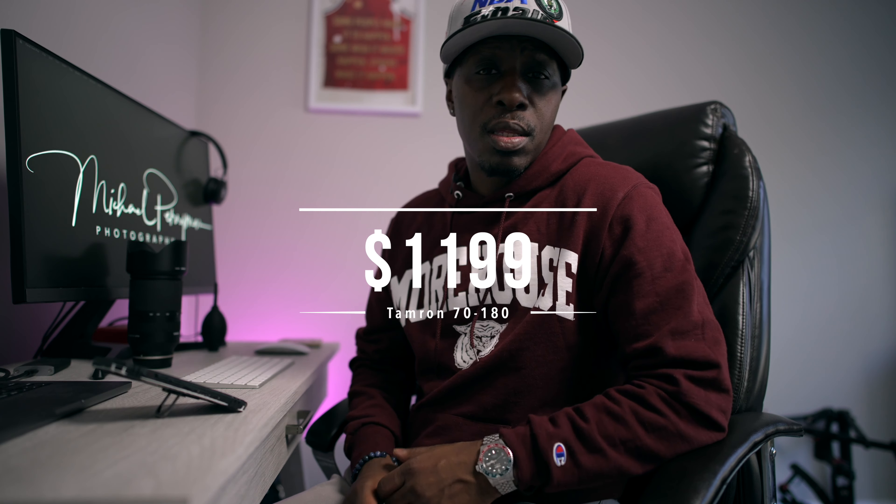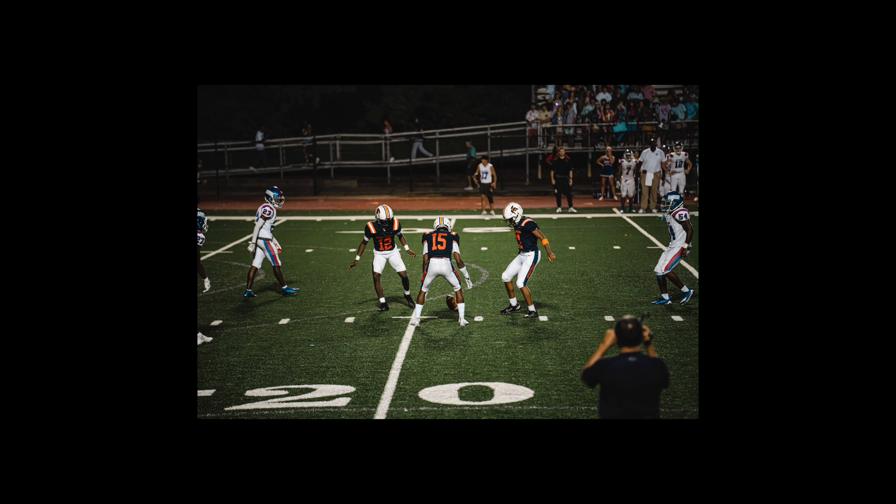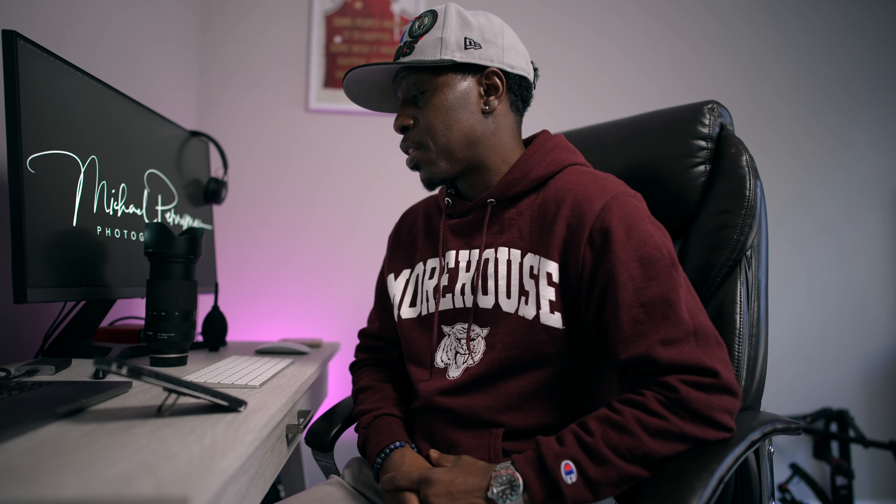The price right now is $1,199. You can find it a little cheaper on Amazon, and used or refurbished options are still great. The price-to-value is insane. I'm giving the price five out of five, image quality five out of five, and build quality four out of five.